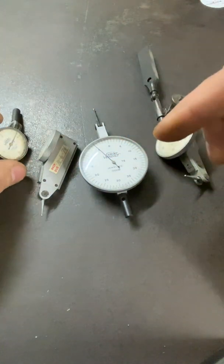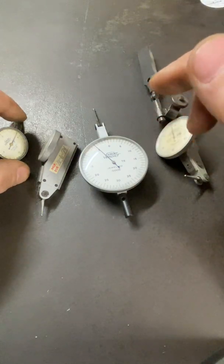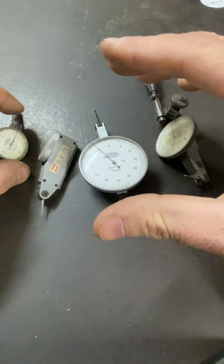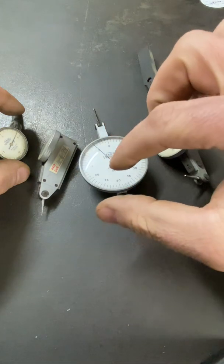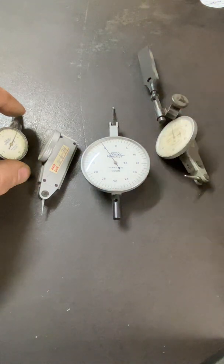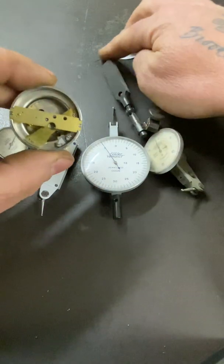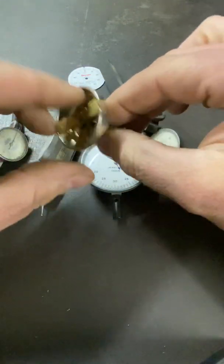Jeweled means any precision instrument that's been made for over a hundred years — late 1800s they started doing this. The jewel is a bearing; they use jewels for bearings inside these pieces. So I got this one, took it apart — it had this face on it but it was beat up, so I didn't mind pulling it apart to sort of show.